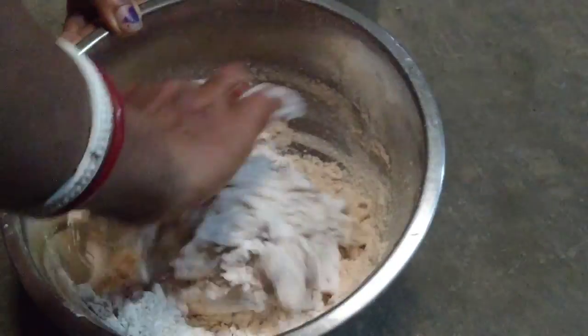We are going to do the same thing. We have to put the food and the milk. We have to put the milk in the water.